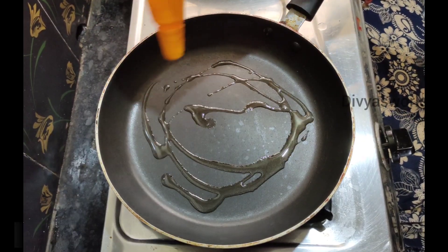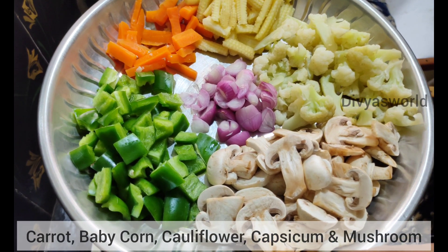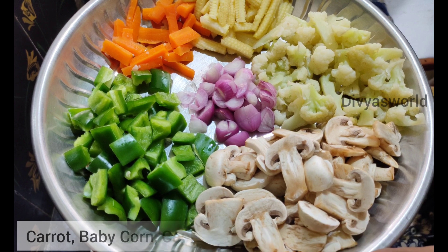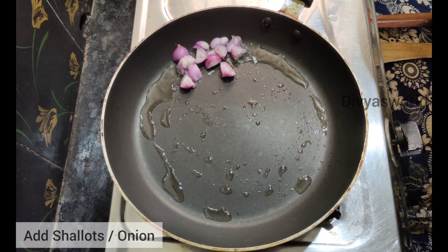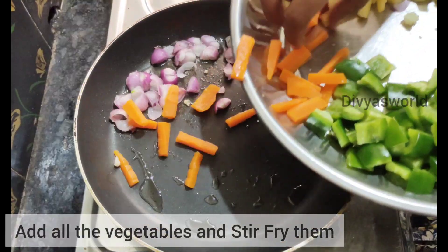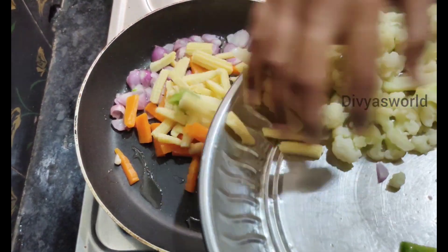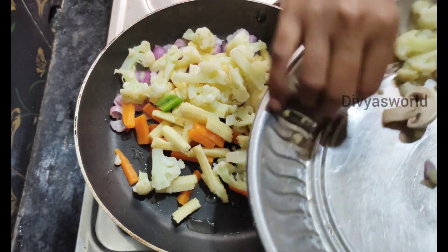Add 2 tablespoons of cooking oil. You can add vegetables like mushrooms, capsicum, carrots, cauliflower and baby corn. You can add the vegetables in the pan.